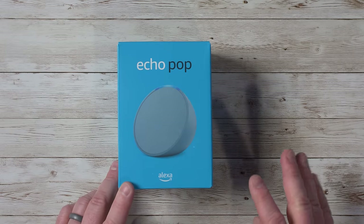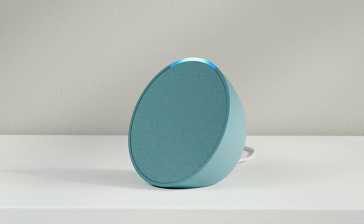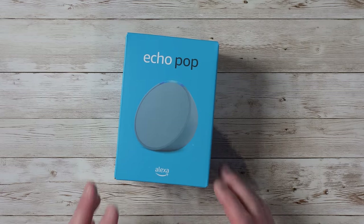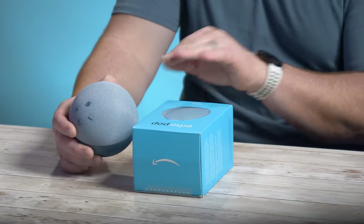The Echo Pop comes in four different colors: lavender blue, charcoal, glacier white, and midnight teal, which is this model right now. This is a new design similar to that of the Echo Dot. One interesting thing is it has a slightly bigger speaker than the Echo Dot.